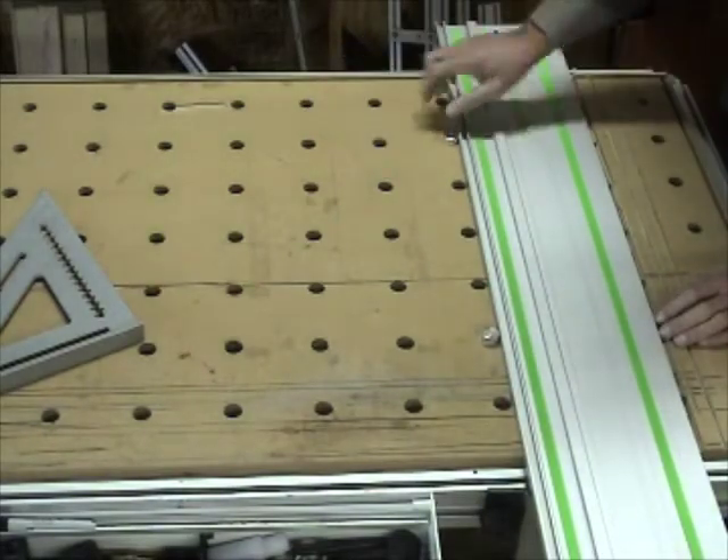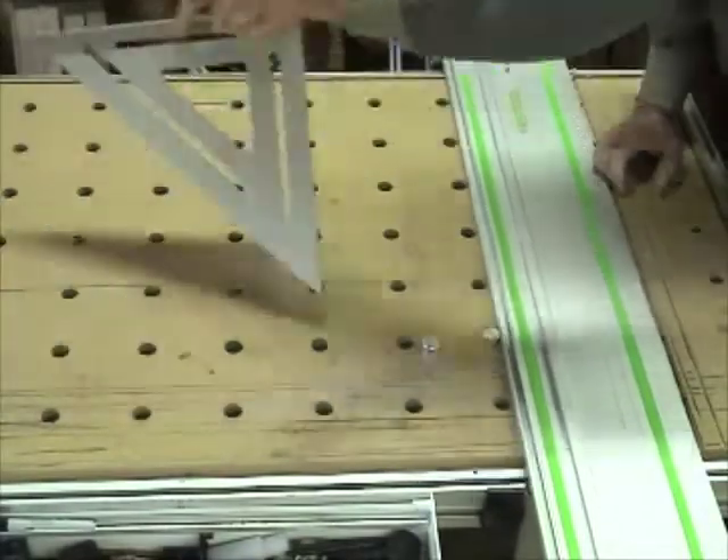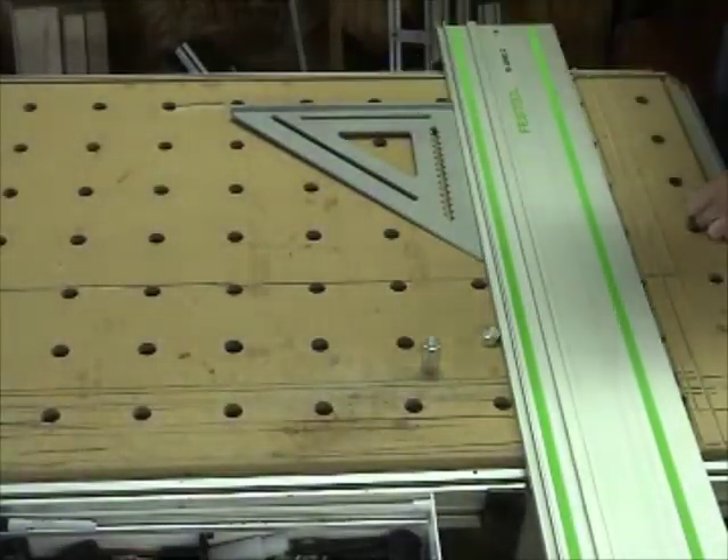If you have a fence — the Festool fence — you can now align your fence by using the speed square.